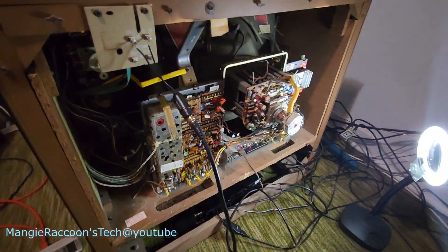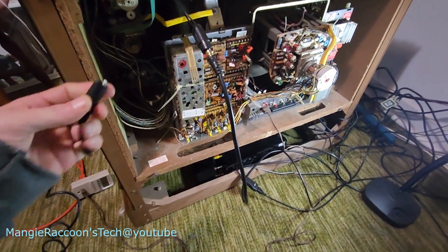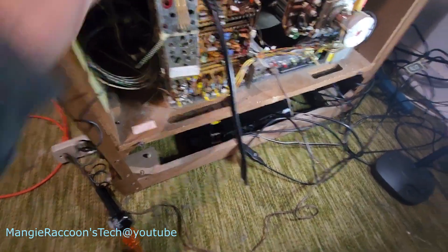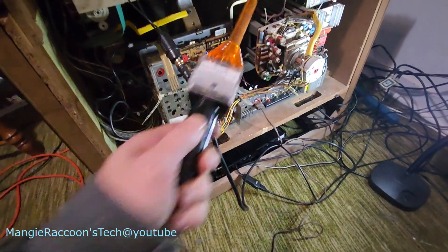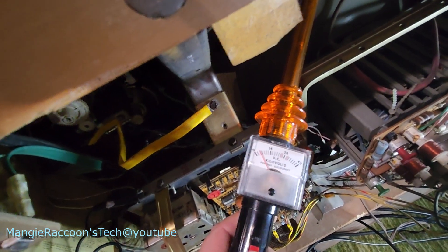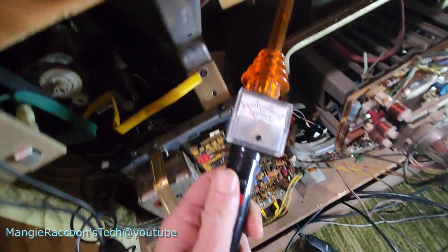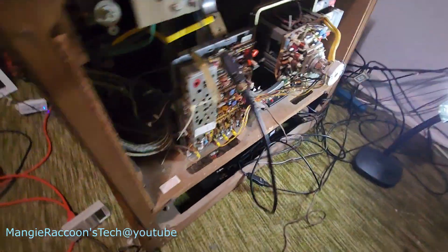I didn't hear any high voltage. Something in there is screaming. Let's see if I can get a good connection here. Let's see if we got anything. I got a little bit — more than I had last time. Don't know what the story with that is.